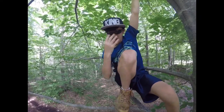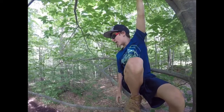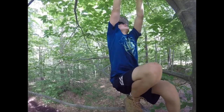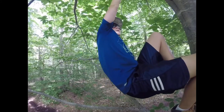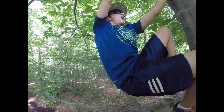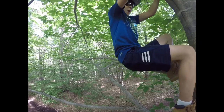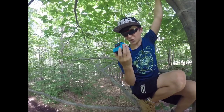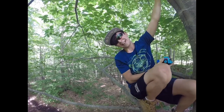Hi guys, what's up? Bear Grylls here, and I'm trying to look for a very, very rare toy in this tree. Trying to see — I've been out here for a while. I've got it. Hold on one second. Oh, I found this rare toy. I found it. Just kidding guys.